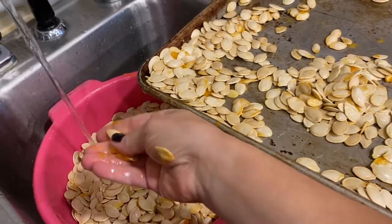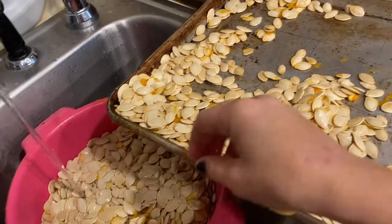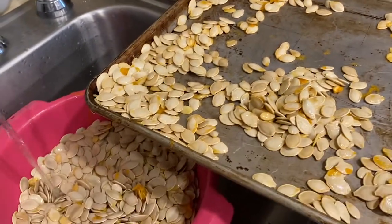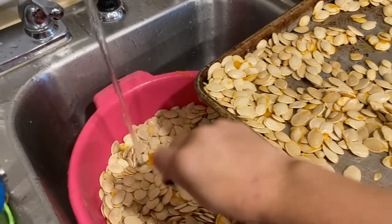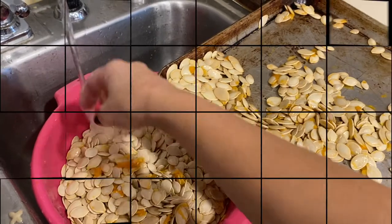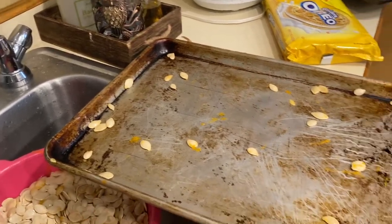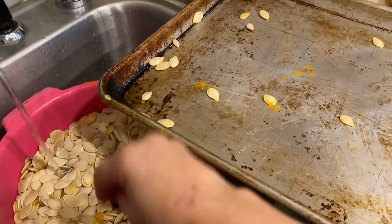Right now I'm just trying to get all the pulp out of here. And if you guys have a recipe that you want to share, let us know what you like or how you like your pumpkin seeds — or if you don't like pumpkin seeds, share that too. Do you guys use paper towel to dry them off? Do you put them in the oven? Do you just bake them as they are? What do you guys do? Let me know in the comments below.